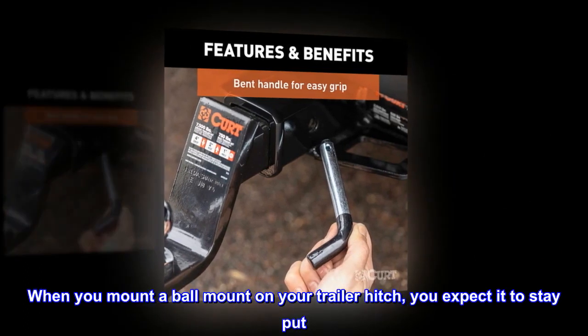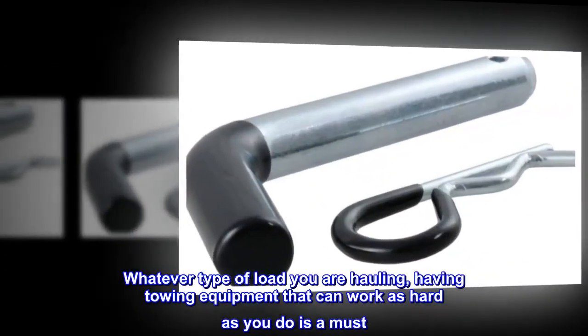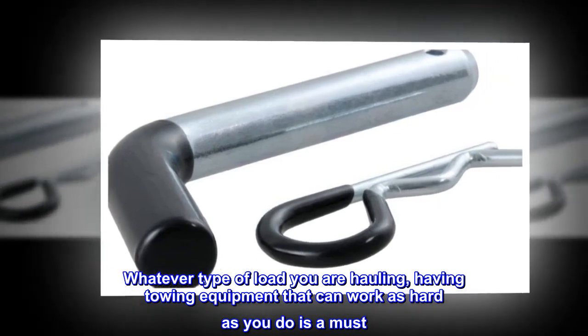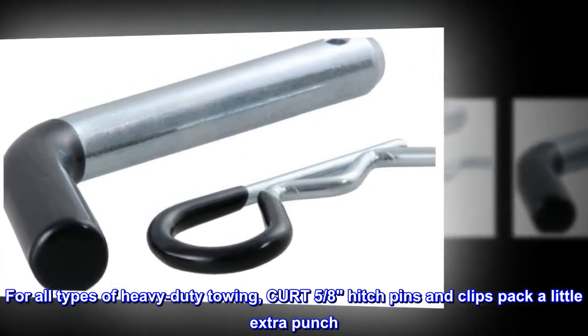When you mount a ball mount on your trailer hitch, you expect it to stay put. Whatever type of load you are hauling, having towing equipment that can work as hard as you do is a must for all types of heavy-duty towing. CURT 5/8-inch hitch pins and clips pack a little extra punch.